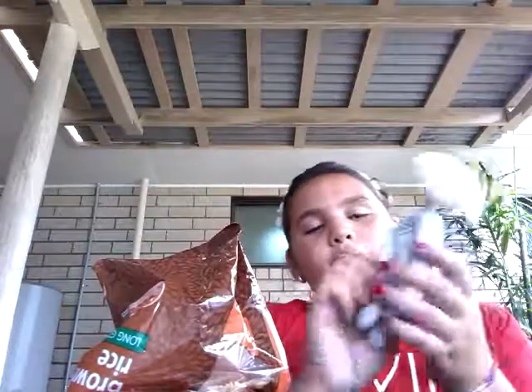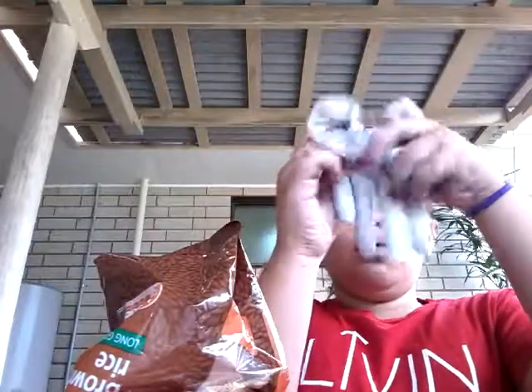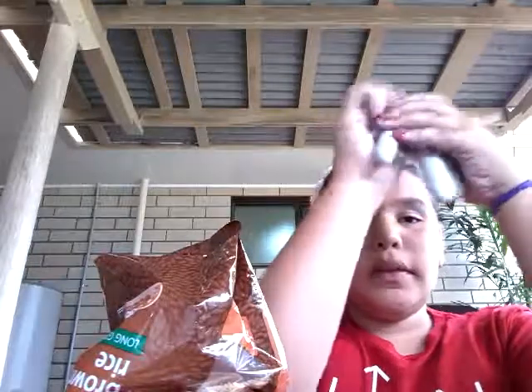This is really cool because it's so squishy and it's super cool, and people are going to be like, what did you put in it? Also, you can put slime in this.